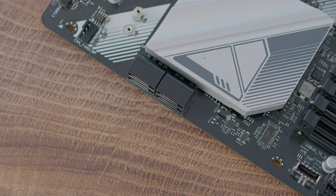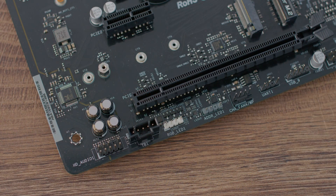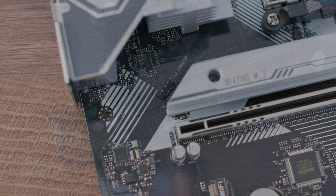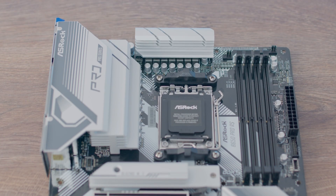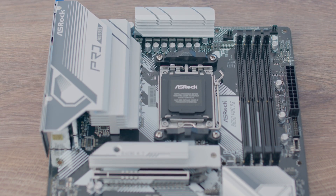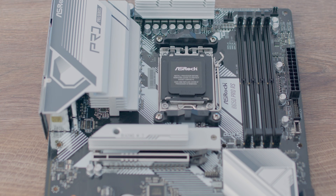For audio, we have 7.1 channel HD audio with the Realtek ALC897 codec and Nahimic Audio. For networking, we have Dragon 2.5 Gigabit LAN, and the Blazing M.2 slot features a multi-layer heatsink to dissipate heat much better for the PCIe Gen 5x4 drive.